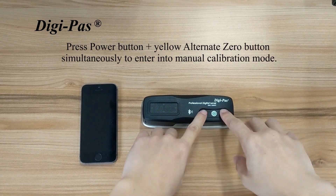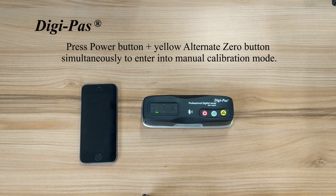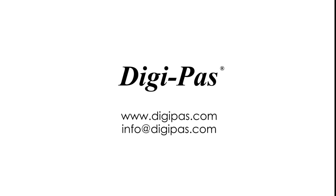Press the power button and the yellow alternate zero button simultaneously to enter into manual calibration mode. For a more detailed run through of the manual calibration, please see our calibration video.